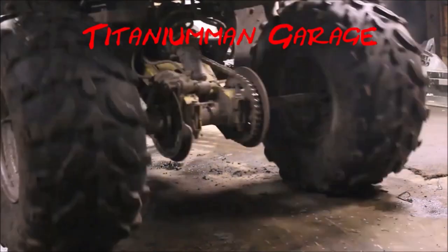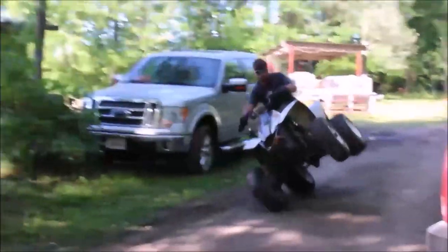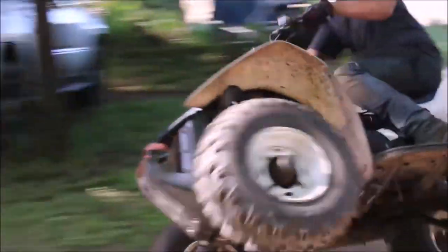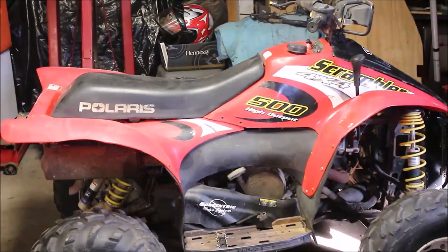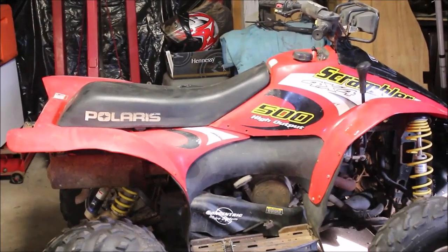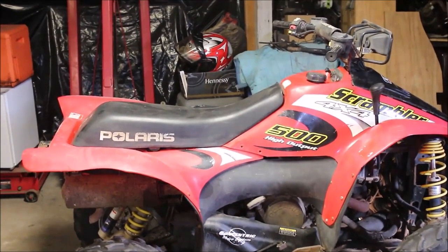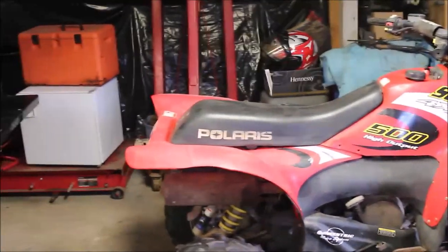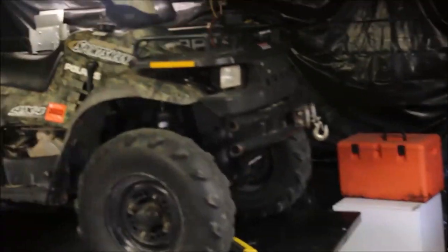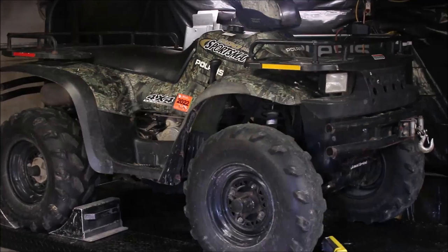Let me show you what this bad boy can do. Hey guys, welcome back to Titanium Man Garage — please feel free to subscribe. I've got plenty of Polaris repairs, and hit the like if you like this video. I've been AWOL for the past month with a couple different projects going on. Today's video is going to be on doing the front axles on this — I believe it's a 2002 Sportsman.